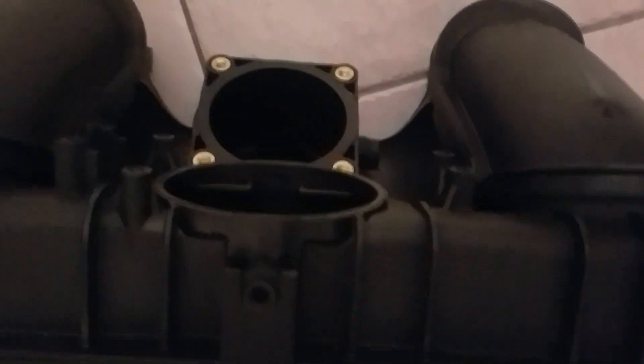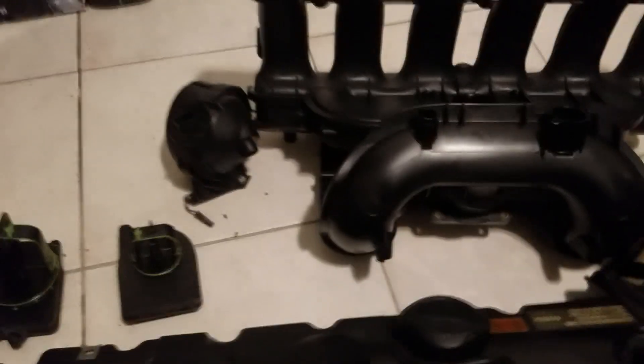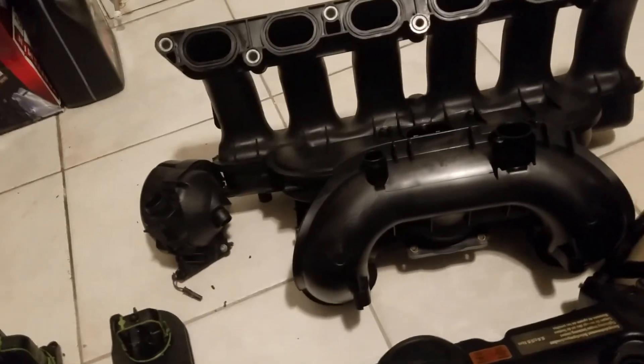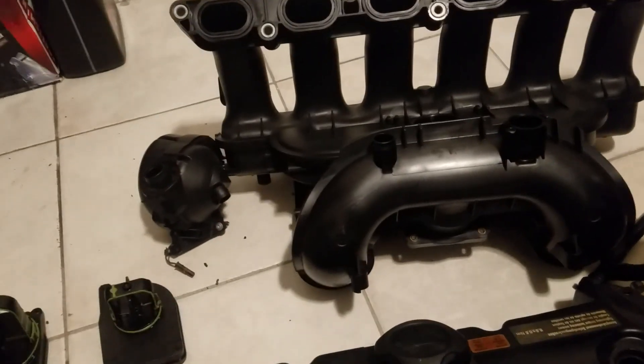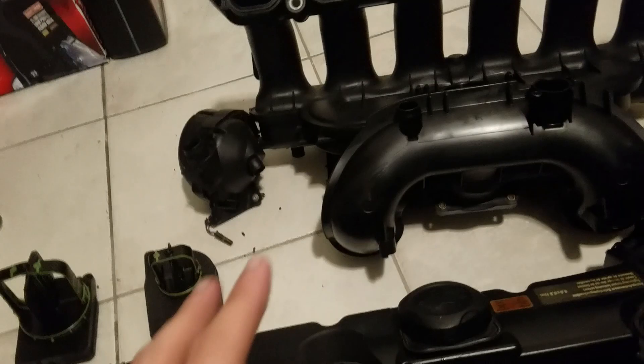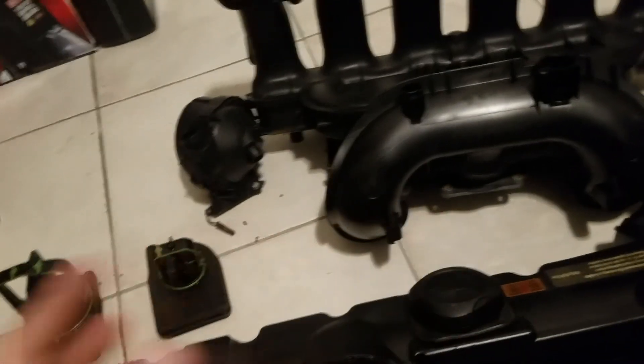First things first: you shake the diverter valves. If they're solid, if the seals aren't ripped up — take your chance on it. First thing you do: pull up to the core, get the manifold, take all of this off. You take out the big diverter valve, shake it for play. If it doesn't have play and the seals are good, just get that manifold. There are people out there paying $200–$300 to get a specific manifold off eBay — it's not worth it.